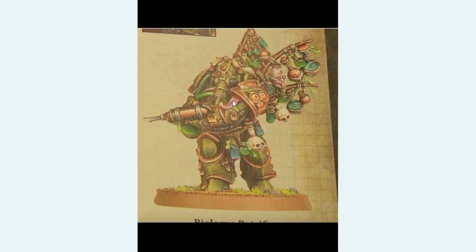But he doesn't look very Nurgle-y. He's got a little bit of a tentacle, but mostly he's just a whole bunch of jars and vials hanging off him. Doesn't feel right, doesn't feel like a Plague Marine — just looks like a green Mark III armoured marine with a few weird mutations.